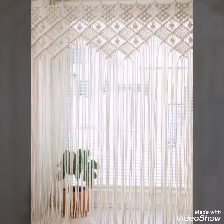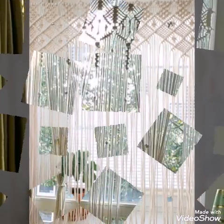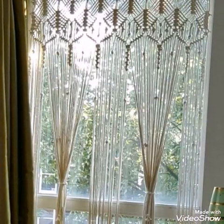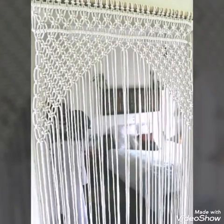These large curtains can also be used as wall hangings, because these designs can also work beautifully as wall hangings.